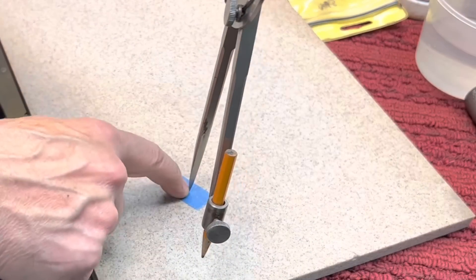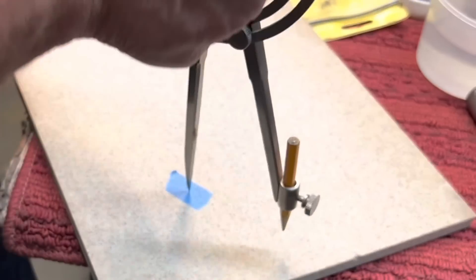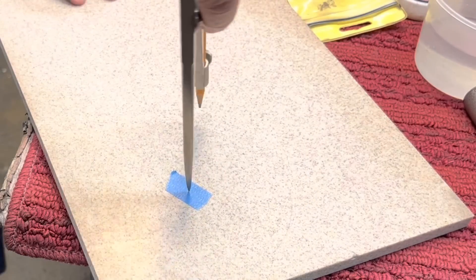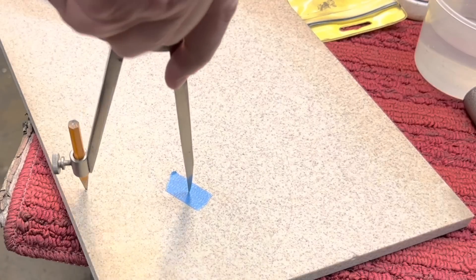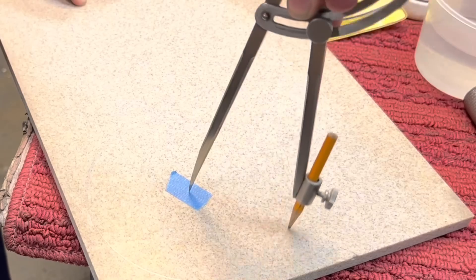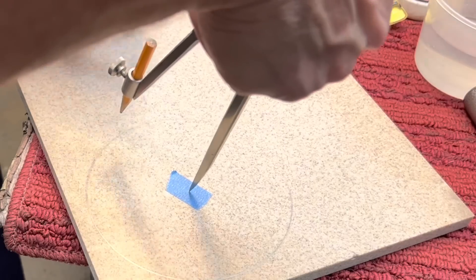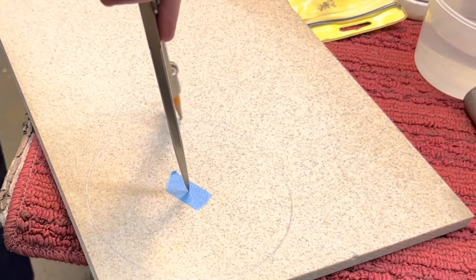First thing you do, take a small piece of blue tape, put it down, put your corner of your compass there, and draw a circle. Now it's going to be hard to see this circle because it's pencil on this Corian. If it was white, you would see it much easier. But we'll make a nice circle. This doesn't have to be super accurate because we're going to put it on the lathe and true it up.